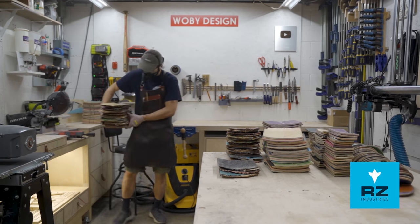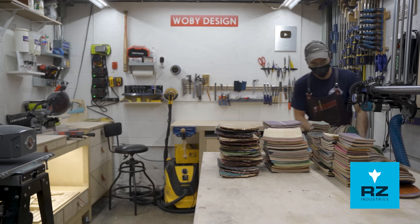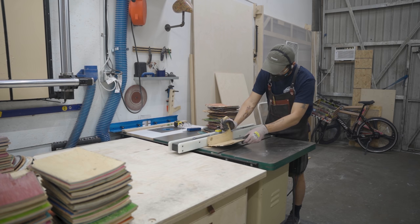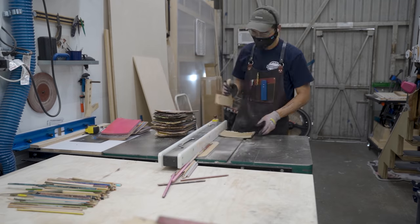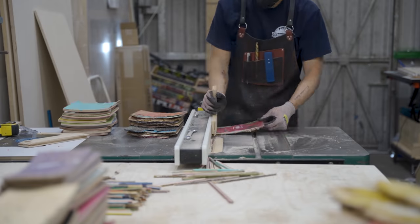For this project I'm only using the middle section of these skateboards, saving the rest for future projects. To use the middle section, I set the fence a quarter inch away from the blade and cut off the rounded edges of the skateboards — pretty much jointing these boards before ripping them into thinner strips.